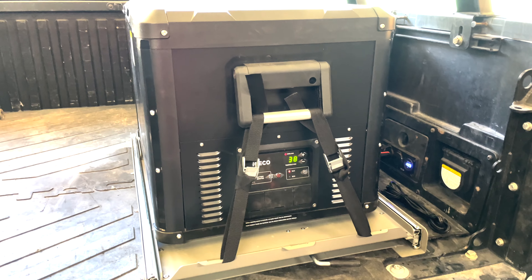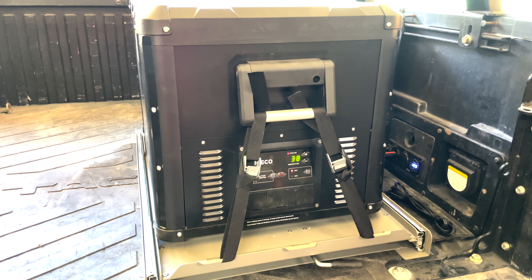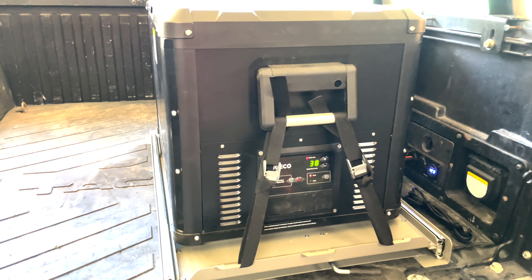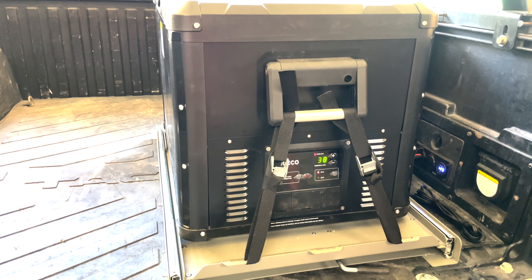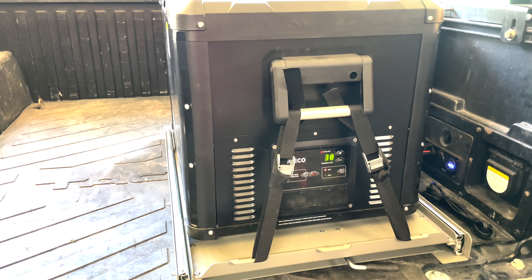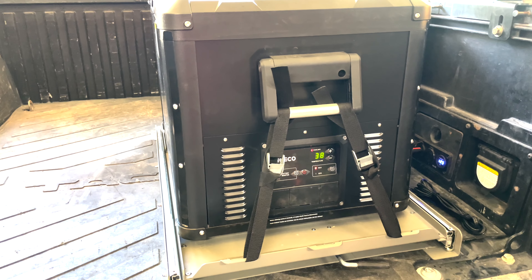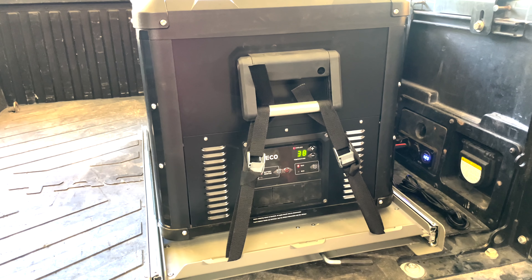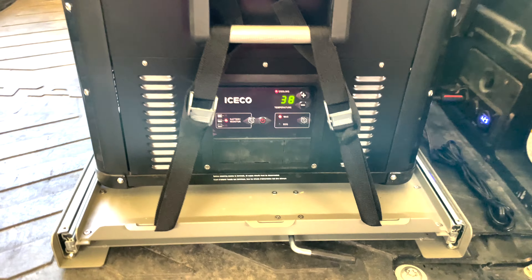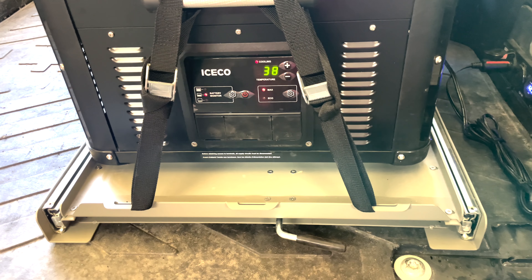I'm making this video to clear up some confusion. This is the VL60 Pro S on the ICECO slide made for the 60 dual zone, 65 dual zone, and 74 single zone. Obviously the slide is a little bit bigger than the fridge.